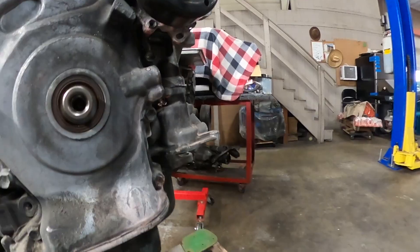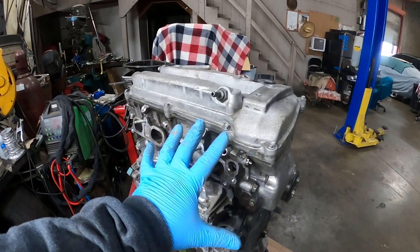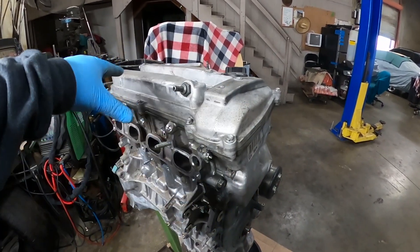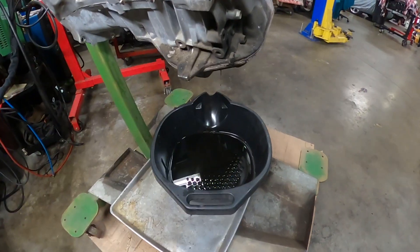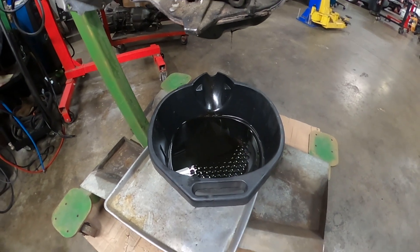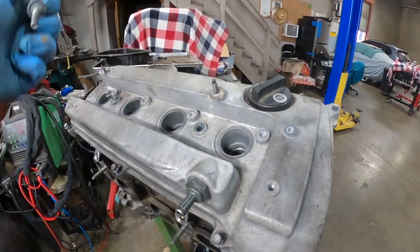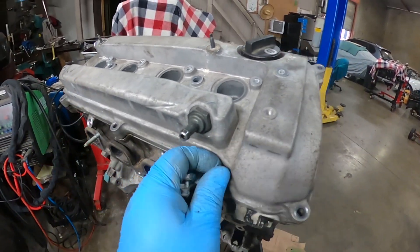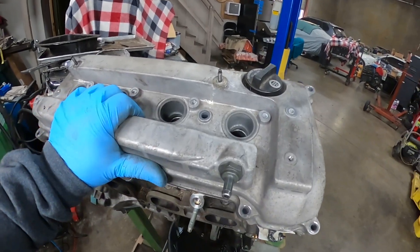I removed the drain plug and the filter — apparently I did drain all the oil. Since I have it the way it is right now, I'm just gonna remove the valve cover first and check to see how it looks inside, then I'll turn it around and remove the oil pan. There was a little bit of oil left — it's pretty dark. I'm gonna remove all the bolts and we'll see how it looks inside the engine.